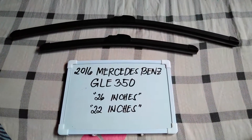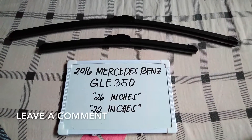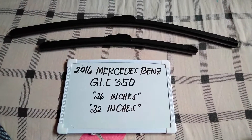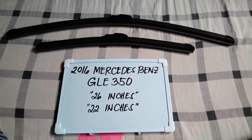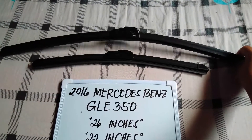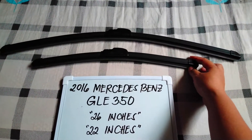I have already looked it up, so please make sure to check out the video description below — I will leave the information there as well. The wiper blade replacement size for the 2016 Mercedes-Benz GLE 350 is what you see right here: 26 inches for the driver side and 22 inches for the passenger side.